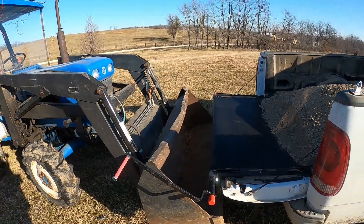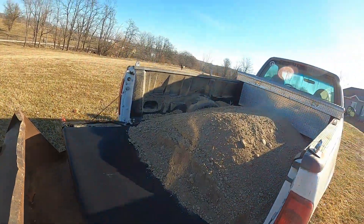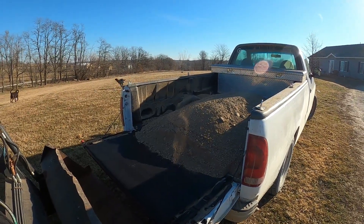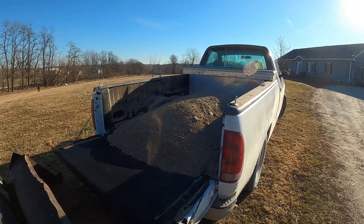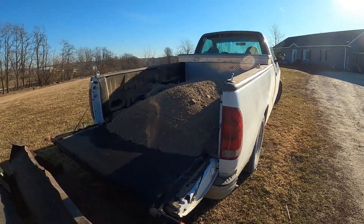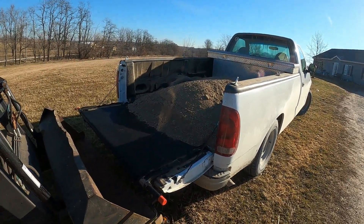As far as unloading, you put your little handle in and just start turning. This is where it's important not to overload it, because if you overload it, it makes it a pain to get down — and I've actually had it break one of the bumper retaining straps once when I had way too much sand when I was doing a watermelon patch. I can't hold the camera and do it at the same time because I need two hands, but just turn it like a fishing reel.